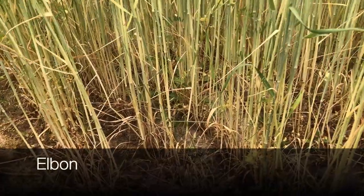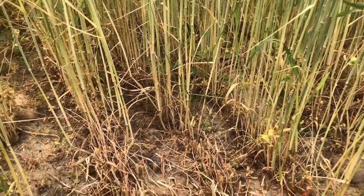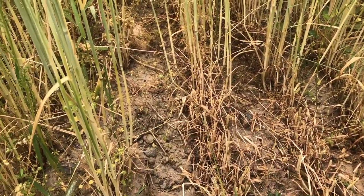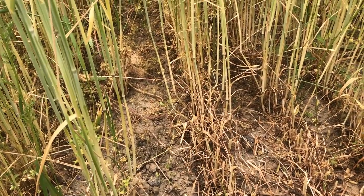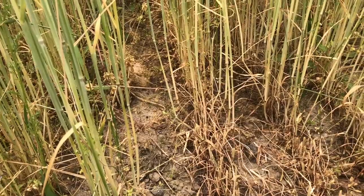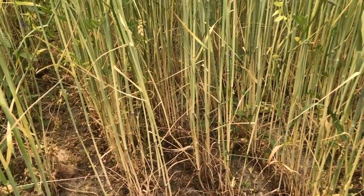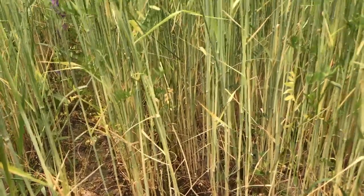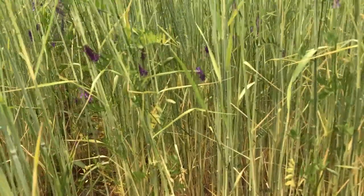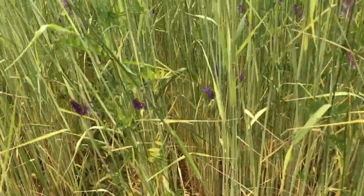This is Elbon on June 6th, ready for roller crimping. The ground is quite dry, so that will be an issue in what to do after roller crimping. You can see the bottom of the stem starting to turn yellow, lower leaves turning yellow, and the stems at the bottom are normal to slightly slender.